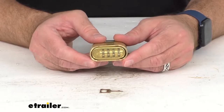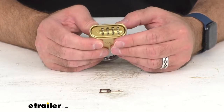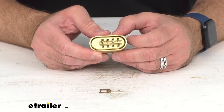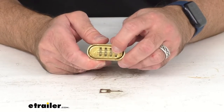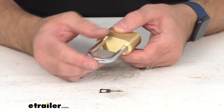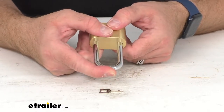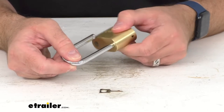The combination does come defaulted to all zeros, so currently I have this set to 0001. To lock this padlock, let me go ahead and set this to the combination of all zeros, and then to open this you're just going to depress the shackle, and that's going to open very easily for you.